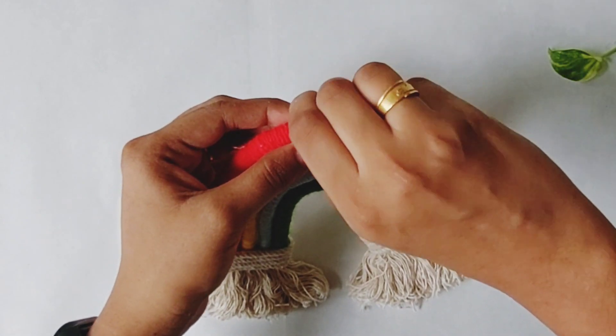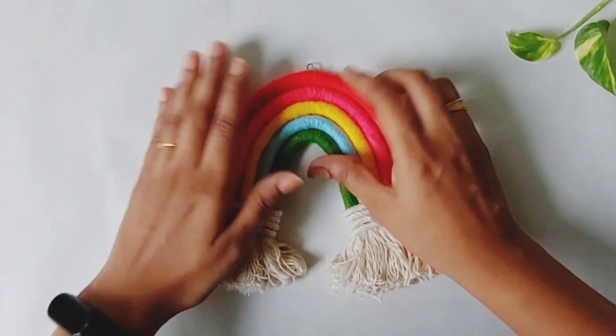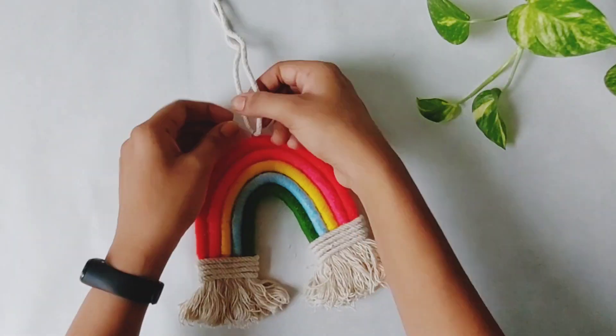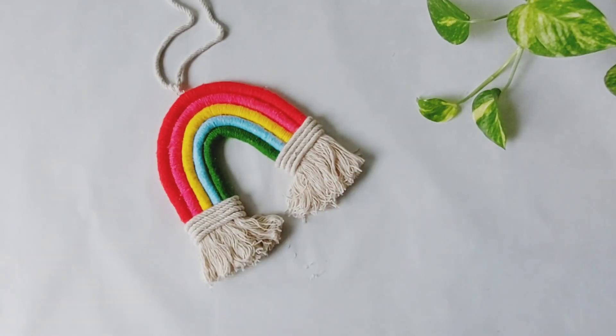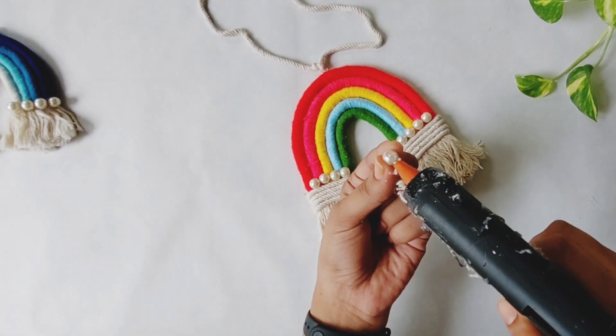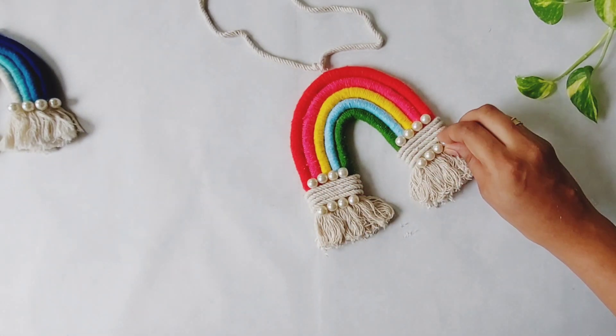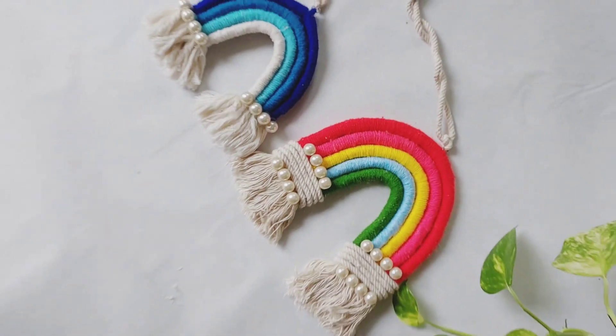So I am hanging here. I have a little bit of a keychain. I will attach it to the cotton thread. I have a few beads. If I have a few beads, I will add them. So this is our final look.